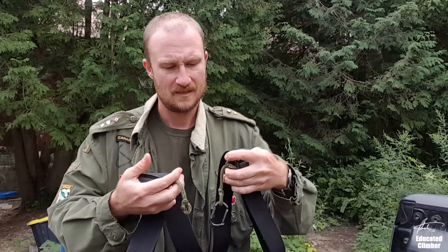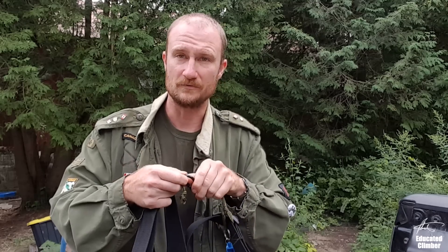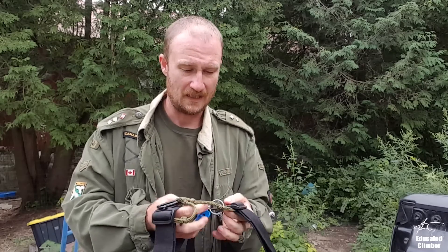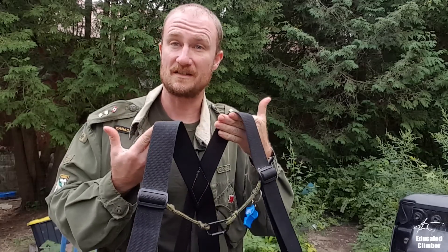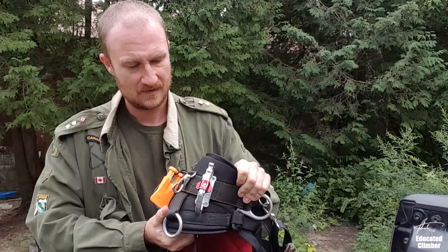On my suspenders I have a couple little pieces of rope with a little biner that serves as a chest tether for rope walking. I just clip it together so it sits in front of me, and I can clip that to my system so it pulls my system up as I'm rope walking. Also on the left side, Buck and Billy Ray style, I have a whistle just in case.